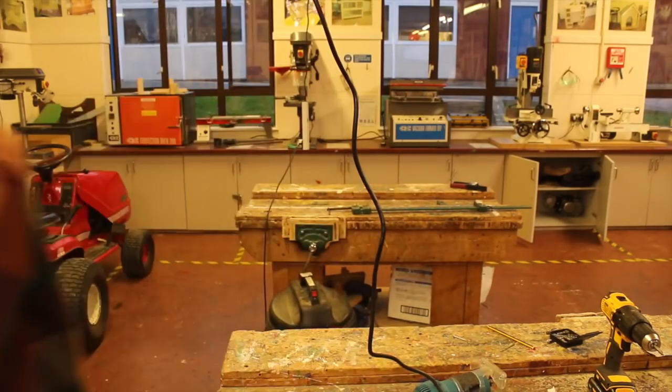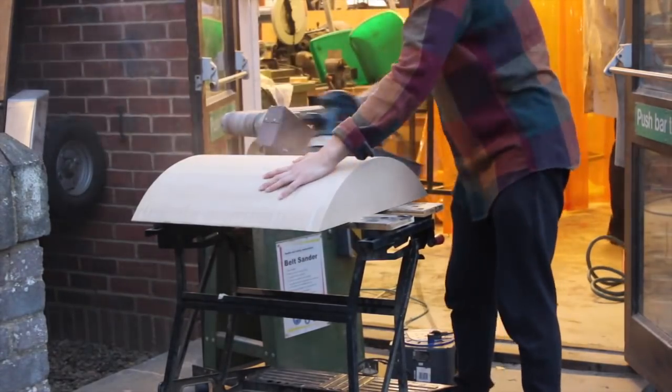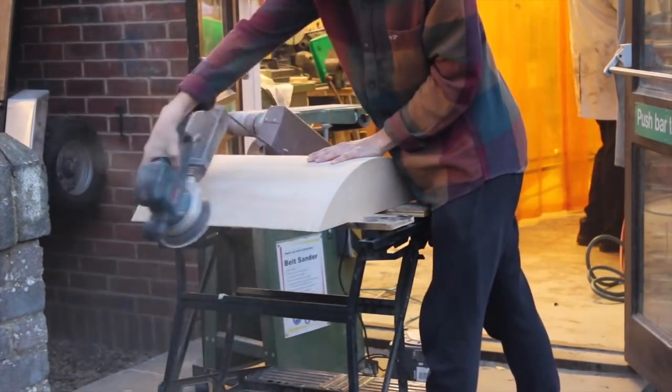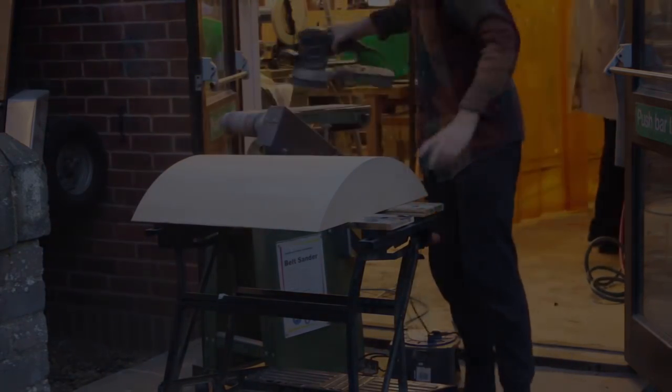And there we go, that's the mould. I'm giving it a light sanding now — obviously wearing a dust mask because MDF sawdust is not the best. And this is the walnut veneer, very nice black American walnut.